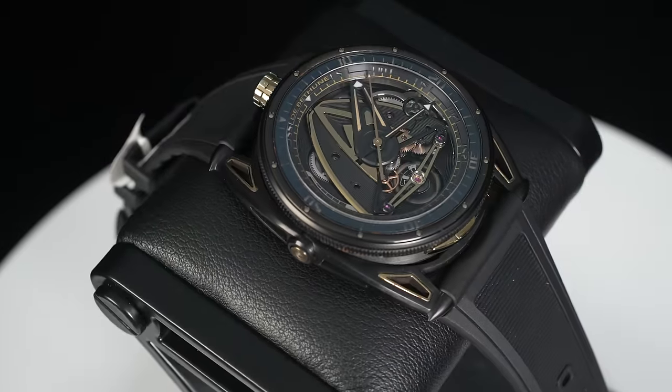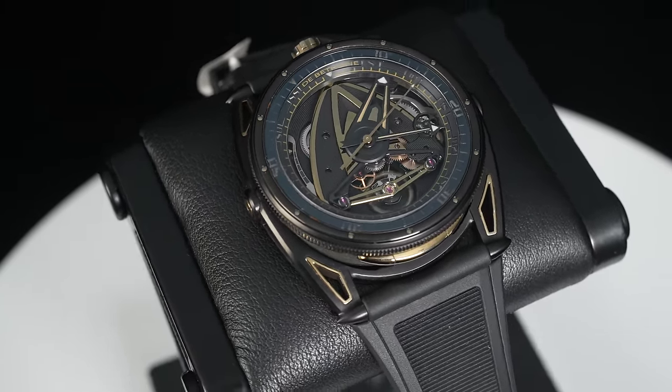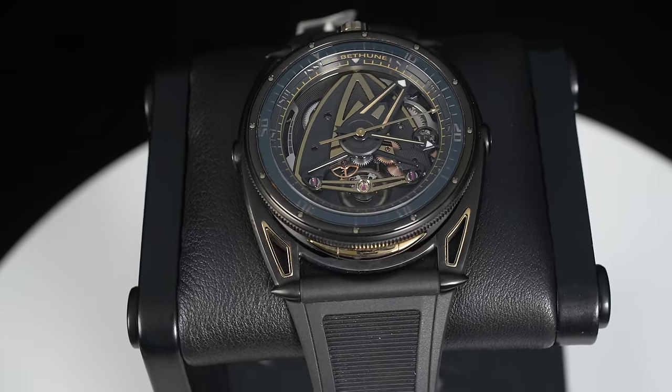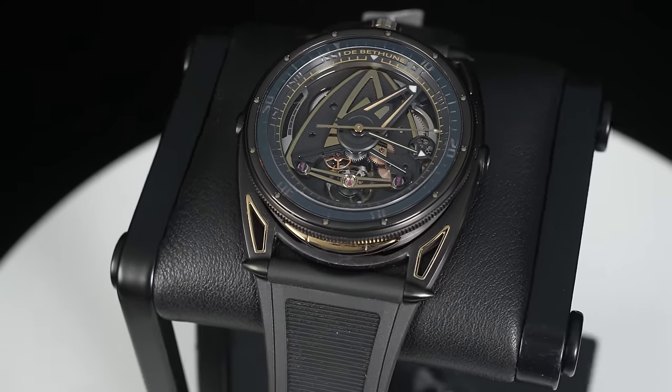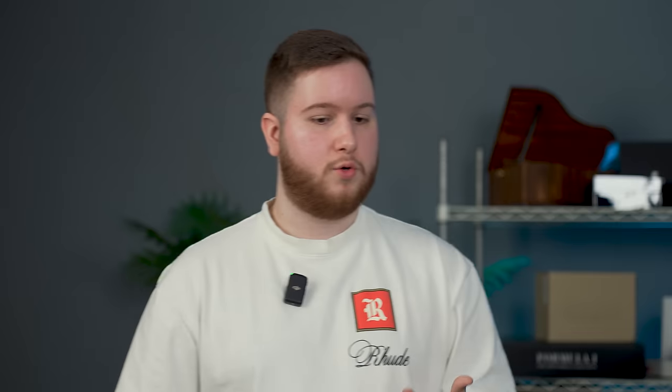The technology in this watch — the proprietary shock absorbance system, balance wheel, escapement — is all proprietary watchmaking from DeBethune, with so many patents. Denis Flageollet is a genius of watchmaking. The actual look is just so good. Compare the price point to an LM Perpetual — something like this is a lot more user-friendly, a lot more wearable. You can take this to the beach. The black and gold look is awesome. It's underappreciated, not undervalued.